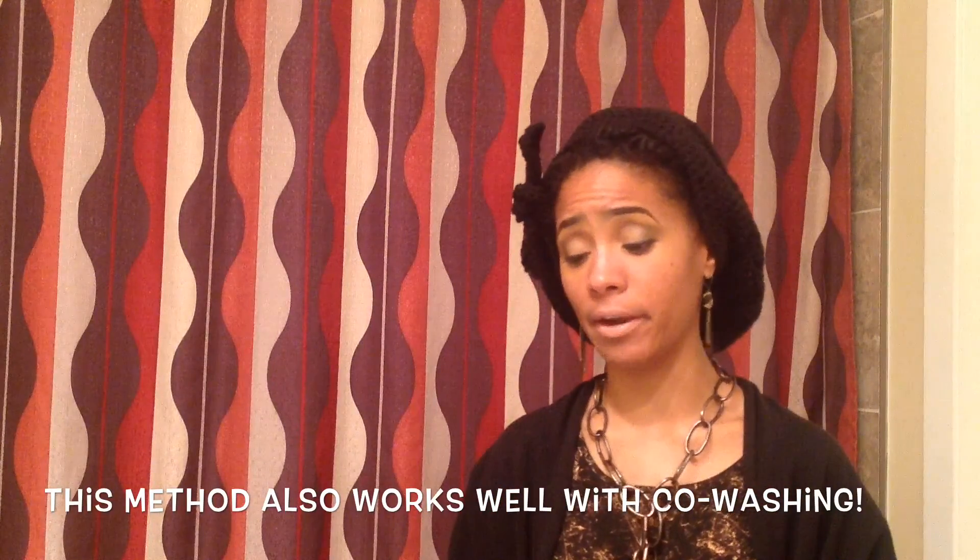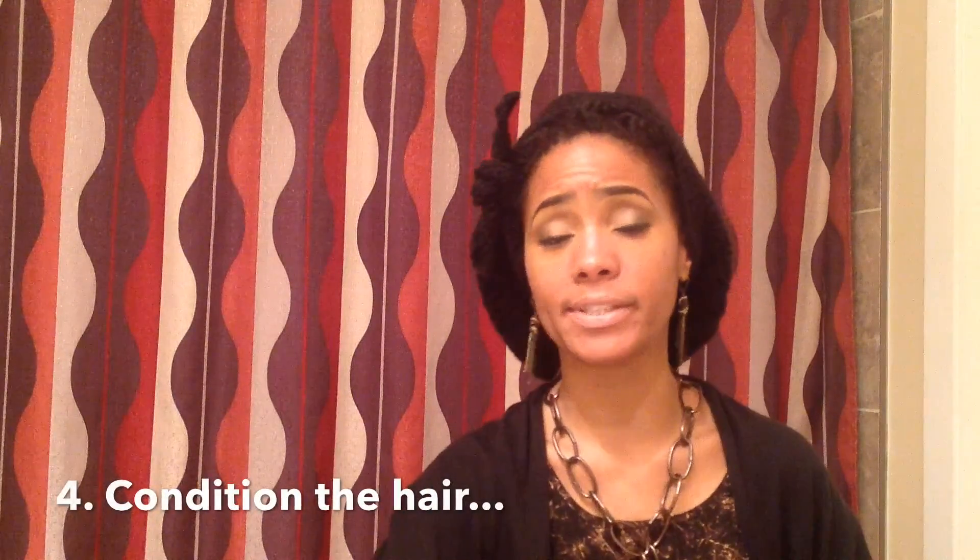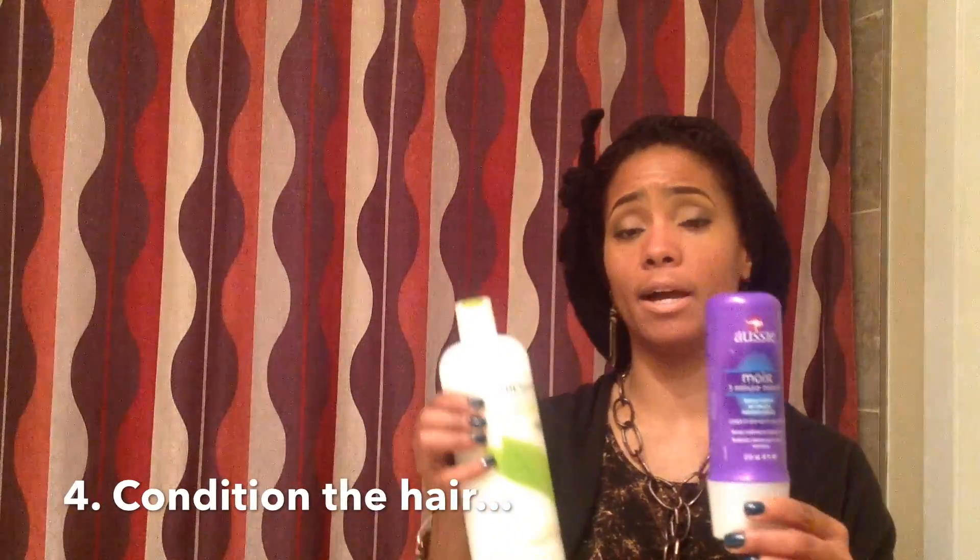Once you're done shampooing, go ahead and condition with the conditioner of your choice. I had previously been using Aussie Moist and Tresemme Naturals interchangeably, but I've moved away from Aussie Moist because I feel like it was locking moisture out of my hair due to the silicones in it. You can do some research on how silicones affect your hair. I find my hair responds better to Tresemme Naturals.